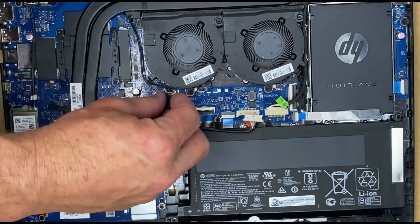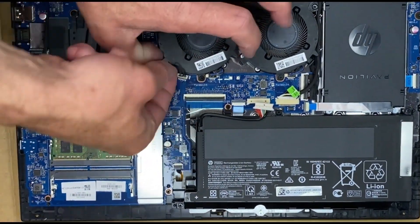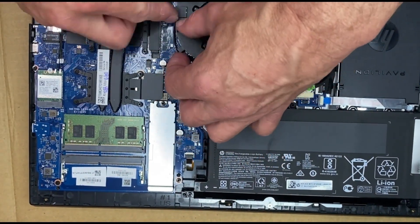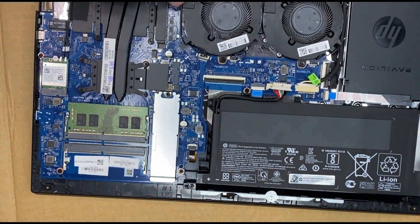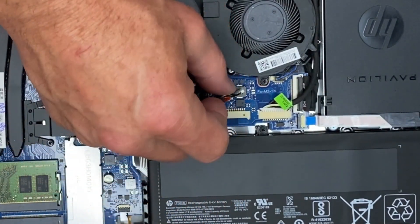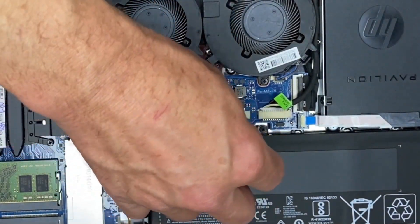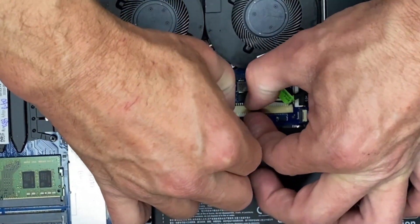I always like to run the wires just like I found them. And of course, the last wire we're hooking up since we're all done inside is the power wire from the battery.